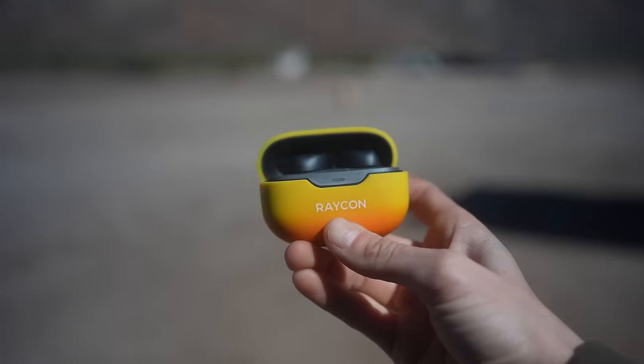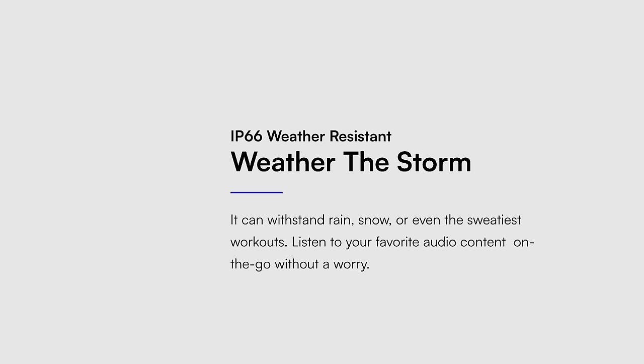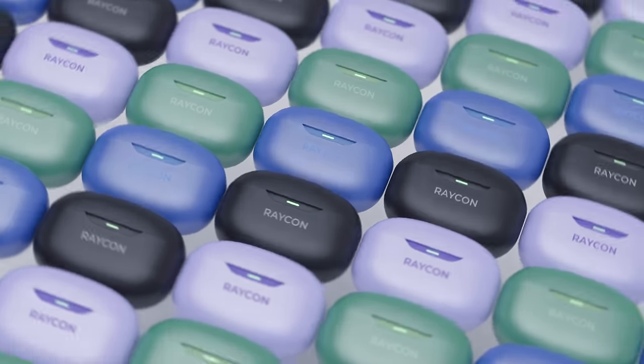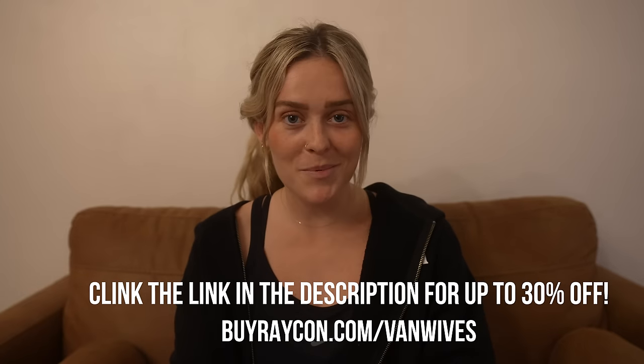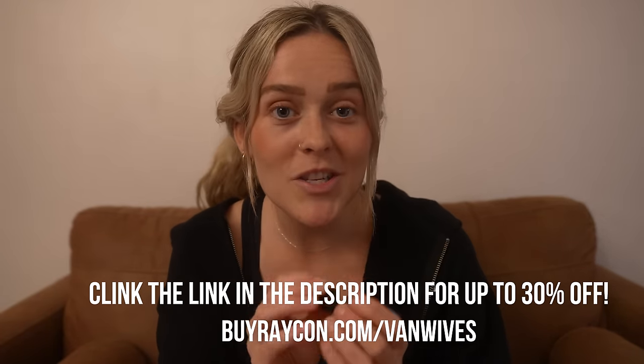I'd like to tell you about the sponsor of this week's video: Raycon. I am in my running girl era. Better take these off so I can hear you. New feature — they do have noise cancellation if you need to drown out the noise, really good for flights. These are Raycon's latest model. The thing I love so much is they are so comfortable, they don't fall out, I don't even feel like they're in my ears — they're such lightweight. They're also weatherproof and sweat resistant, and you have 32 hours of battery life. Raycon is an inexpensive option for earbuds. Save big this Black Friday and Cyber Monday — up to 30% off site-wide. Go to buyraycon.com/fanwives to get yourself a pair of the everyday earbuds, and they have amazing colors too.